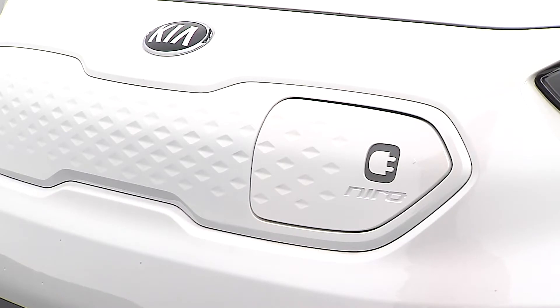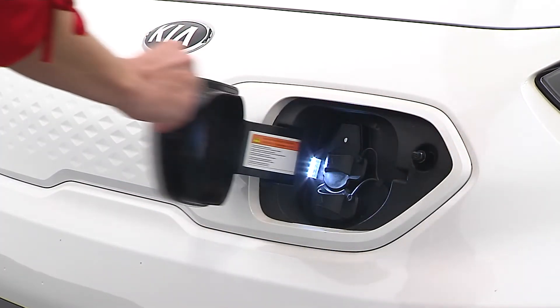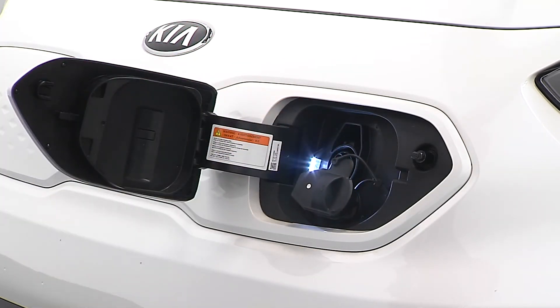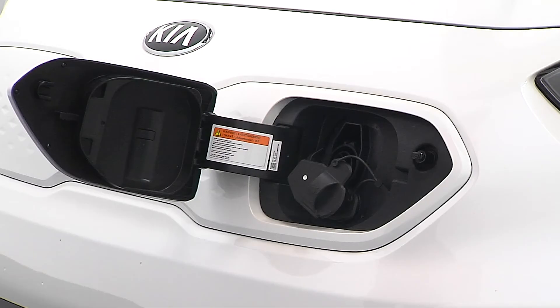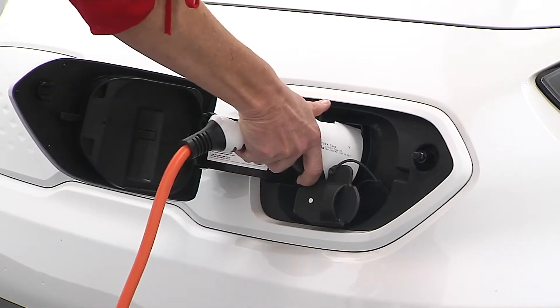Outside the vehicle, press the charging symbol on the charging door and open the door. For level one and two charging, remove the primary charging inlet cover. If you're at a DC fast charge station, remove the secondary cover as well. Make sure there is no dust or debris inside the charging connector or the charging inlet. Plug the charger into the charging inlet and push it in until you hear a click.